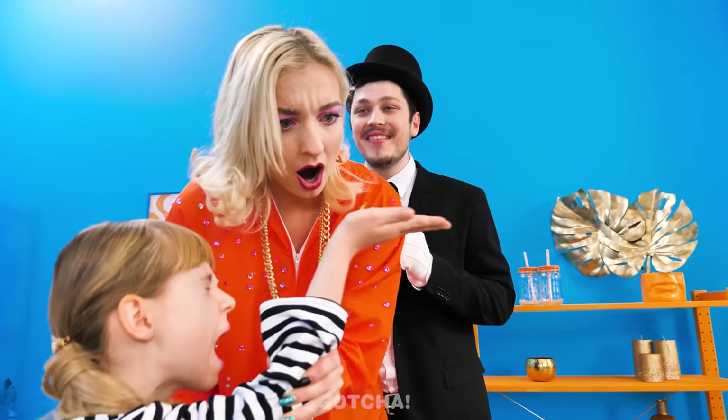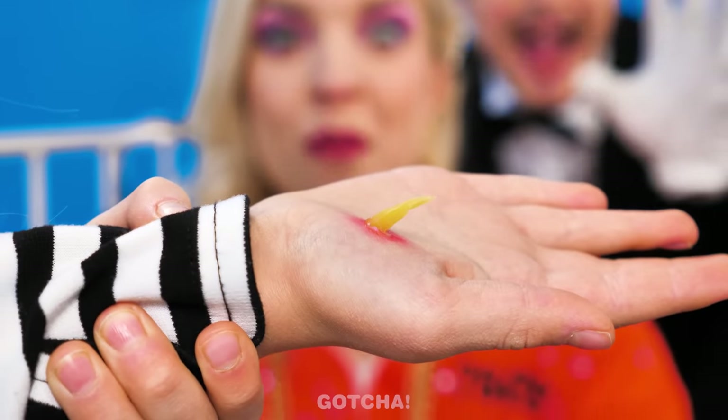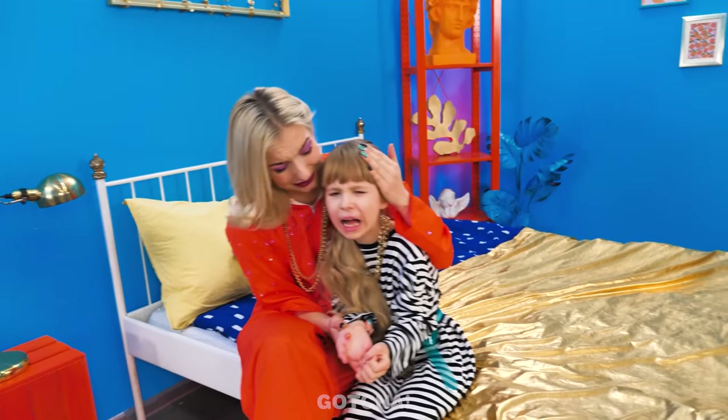Oh my! The splinter looks like a monster's tooth! It's okay! You're gonna be fine, sweetie! The doctor is here! Wait! He looks familiar! Let's see what's wrong here! What an evil splinter! I see! I have the tool for that! A pincer!